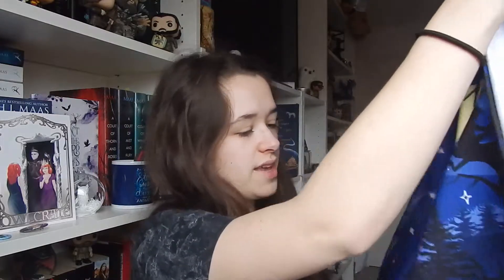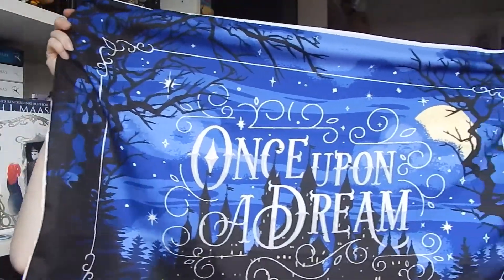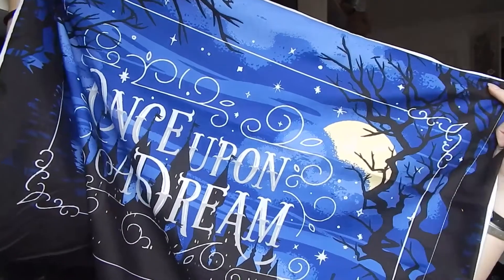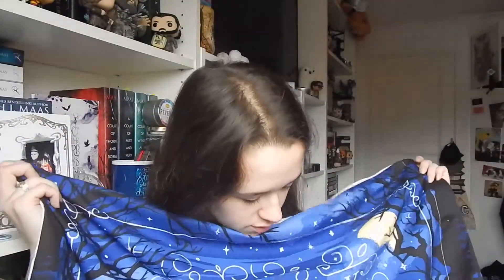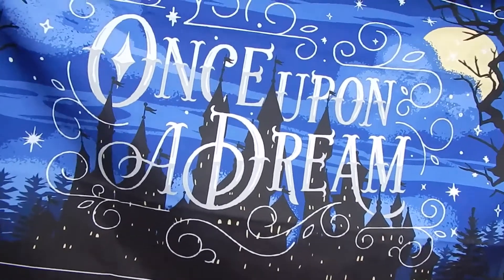One of the spoilers we got was that there would be a pillowcase in here, which is what I'm just unwrapping now. I thought it would just be a kind of square cushion thing but this is actually a proper pillowcase for your bed. It's got 'once upon a time' in a lovely midnight scene with a nice yellow moon, twigs, a lovely white border and font, and a city in the background with lights coming out from windows that look rather a lot like eyes — which is quite creepy.